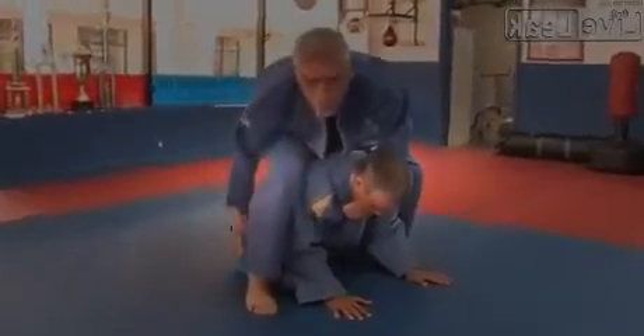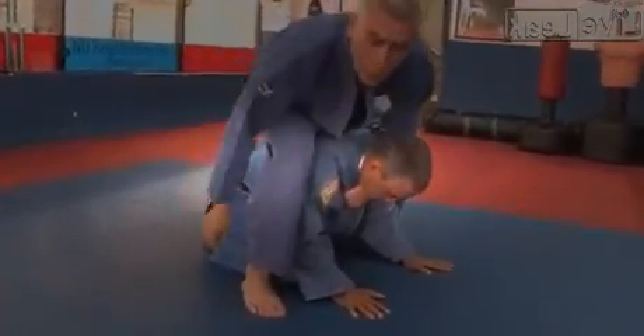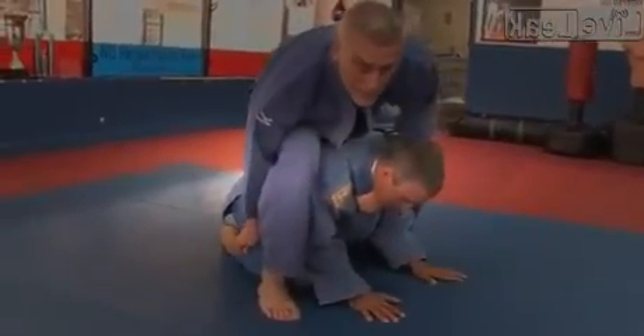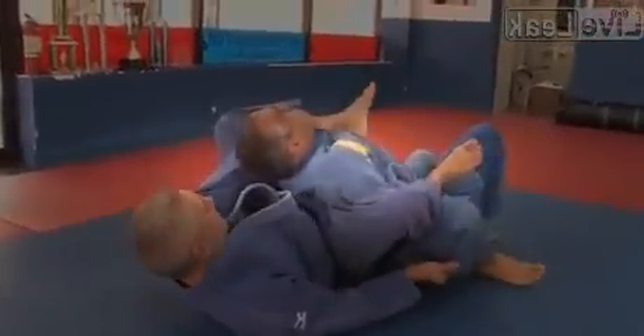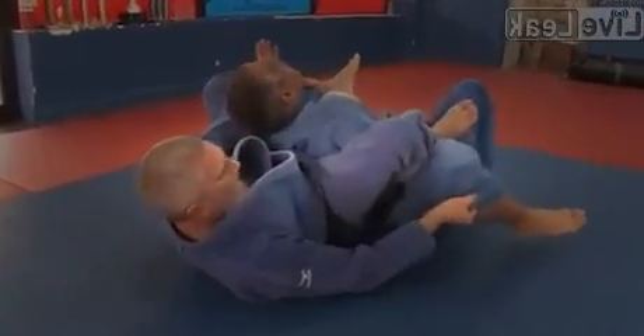I'm going to grab his pant leg, anywhere I can grab it, and I'm going to roll to my left. At the same time, I am going to bring my right leg over his shoulder to control him.